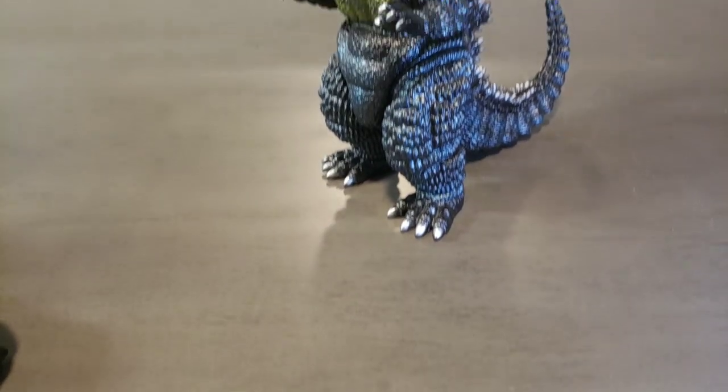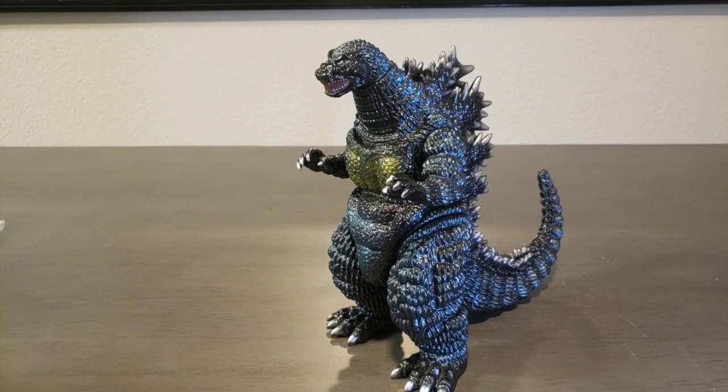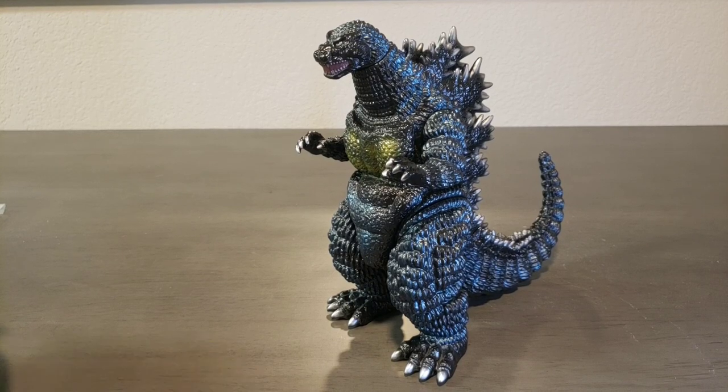Hey everyone, TaroKV1 here. Another figure review. Today we're going to be reviewing Marmot Monster Heaven Rattagoji.